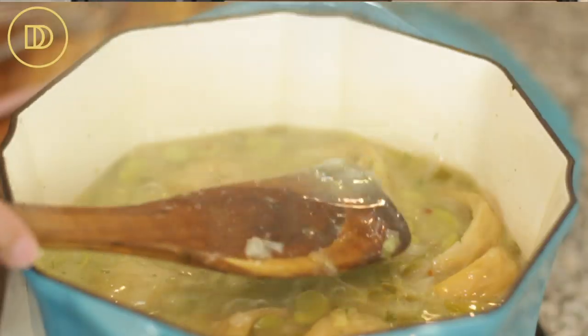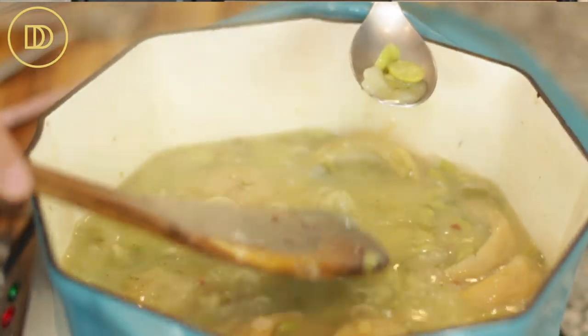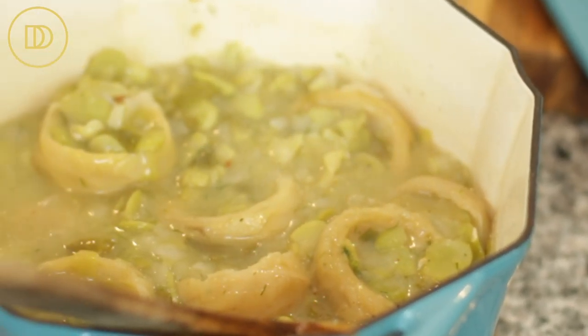If it needs a little more liquid or you want more sauce, you can add some water. It thickens pretty quickly. Let's give it a taste — get some of those beans too. So good, but it does need a little bit more salt. The lemoniness is perfect. I'm going to take it off the heat now and it's time to serve.